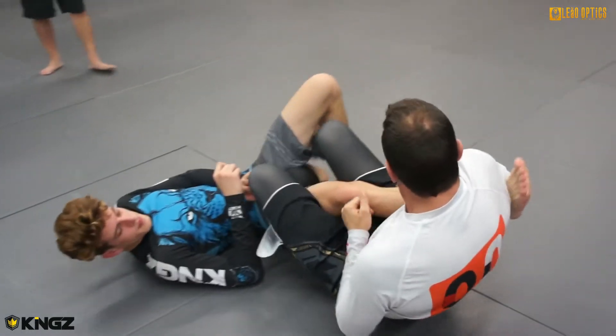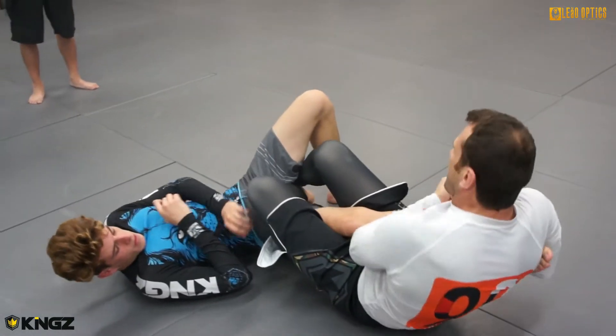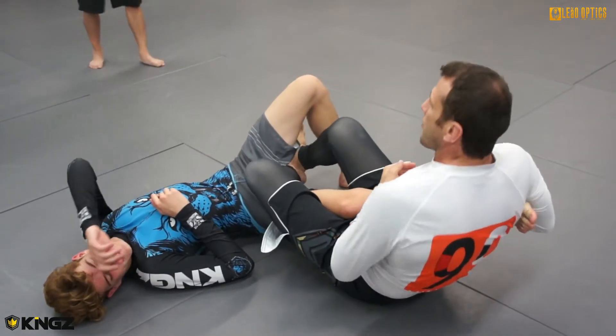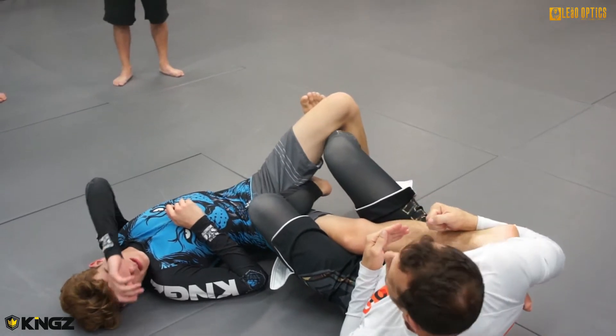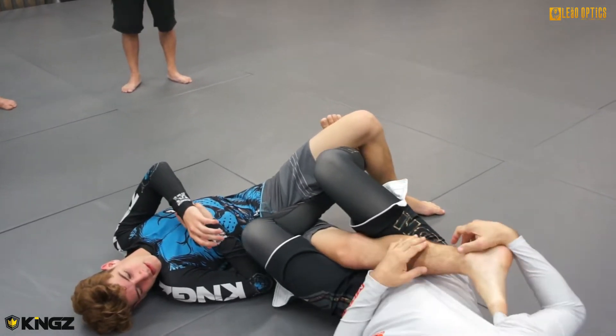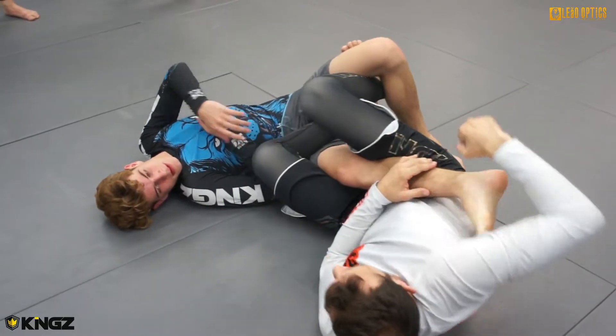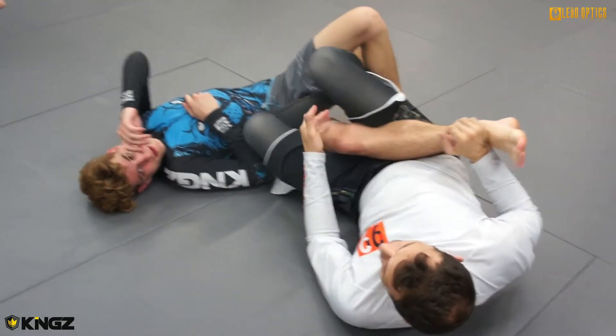So I start going here, and then I go for his heel. Then slowly — and that's the heel here, okay. Be extra careful.